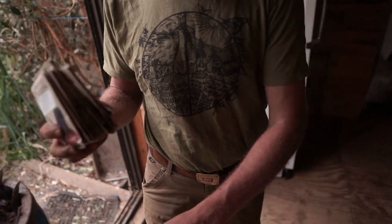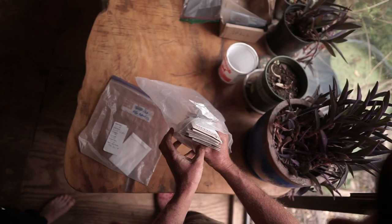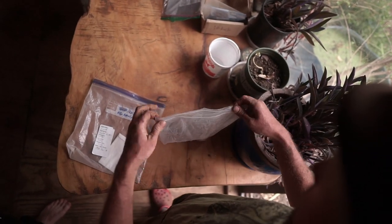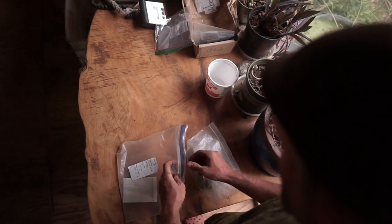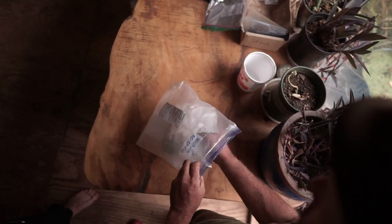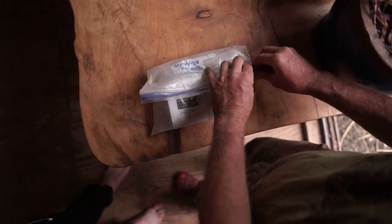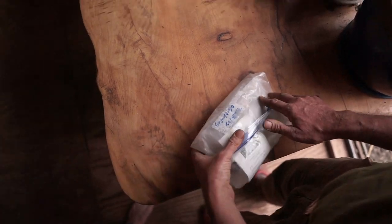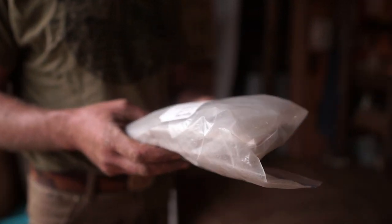If you really can't find anywhere to store your seed, you can store it in the freezer, but here's an important tip. I've got a bunch of seed packets here. You want to double bag it — put them in one Ziploc bag first, get the air out, and seal it. Then put it in another Ziploc bag and seal that one too. Moisture is one of the enemies of seed. In case one bag has a pinhole in it, the double bag ensures you keep moisture out.